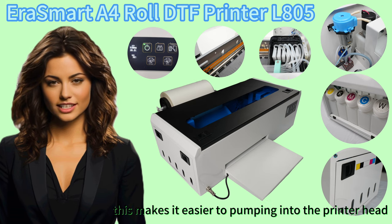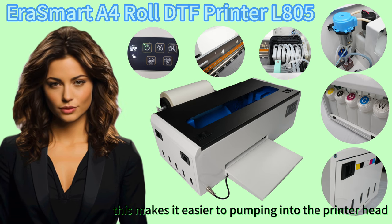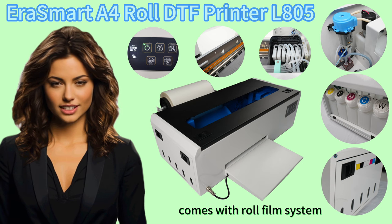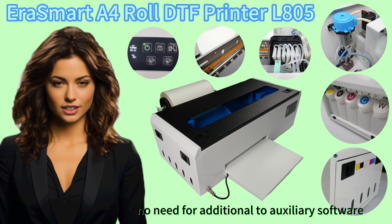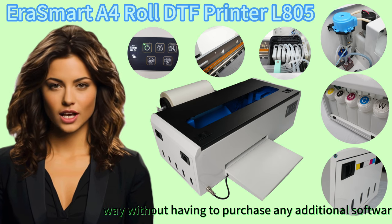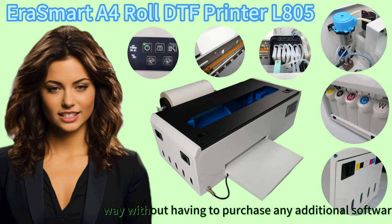The Added Ink Pumping Function makes it easier to pump ink into the printer head, which can help to prevent clogging. It also comes with a Roll Film System and no need for additional auxiliary software, meaning you can start printing right away without having to purchase anything extra.